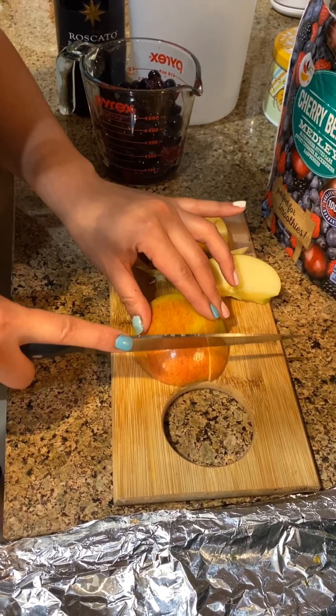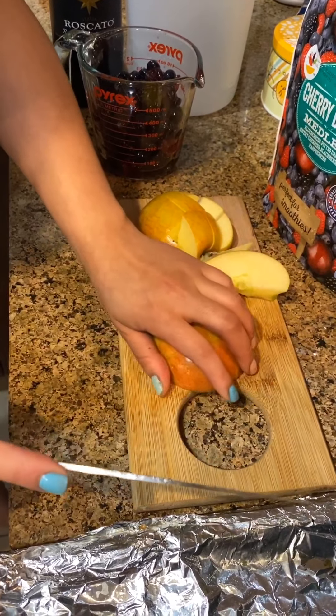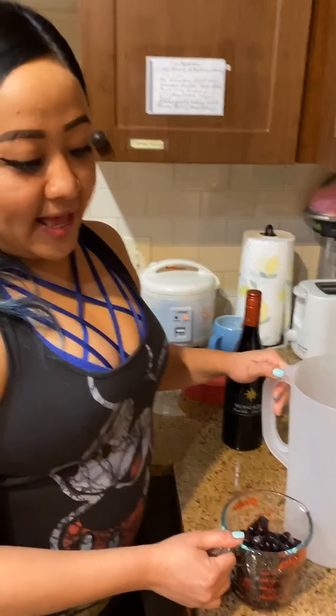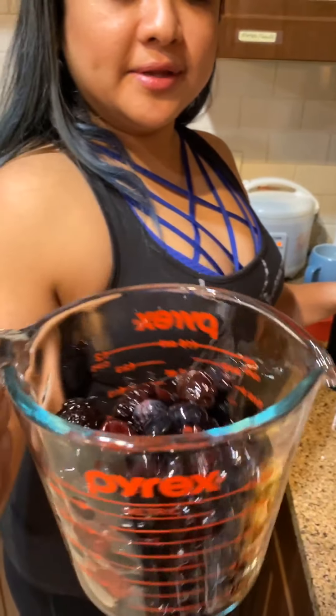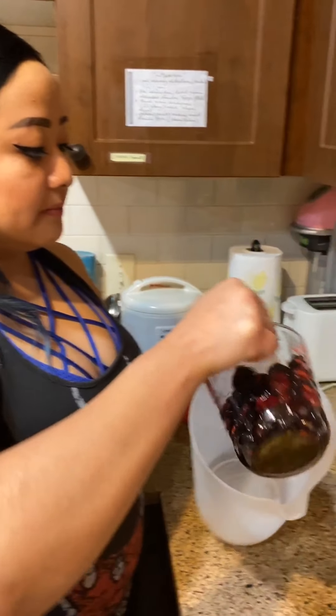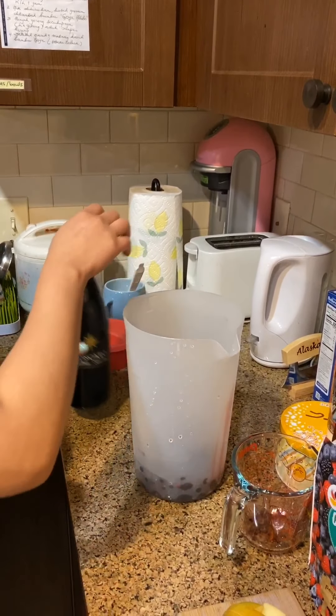You can put in any fruits that you like. I like mine to be as sweet as possible. So here's how it looks with all the berries — I already rinsed them. Now I'm just going to dump everything into this tall container pitcher, and add the apples too.